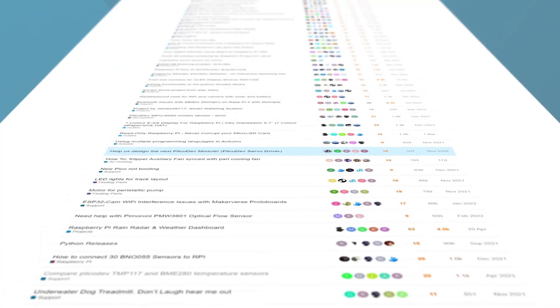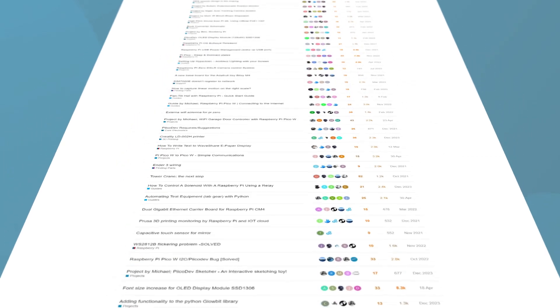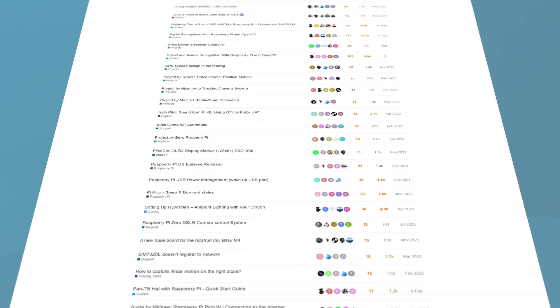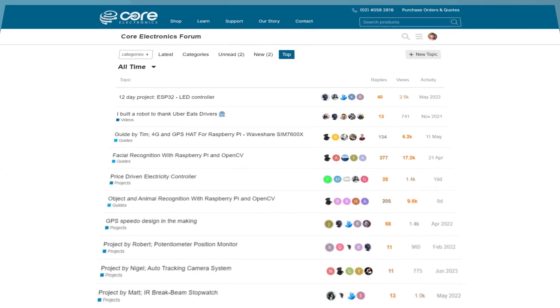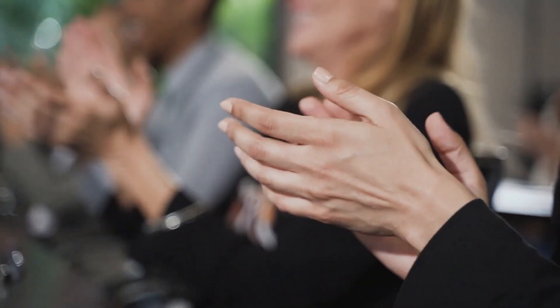One more thing — if you ever get stuck or need guidance with something maker-related, check out our community forums. We have a really great community of people over there working on a whole bunch of weird and wonderful things, and they really love helping people with their projects and giving guidance. Regardless of what you're going to do, we here at Core Electronics congratulate you on finishing this course and wish you the very best of luck with whatever venture you end up undertaking. Now get out there and make something!